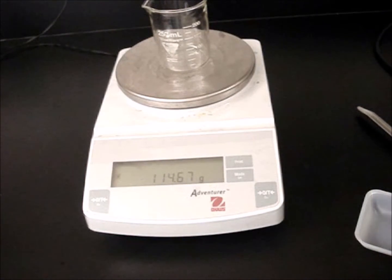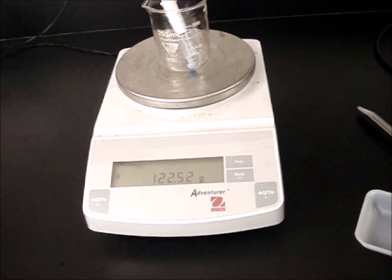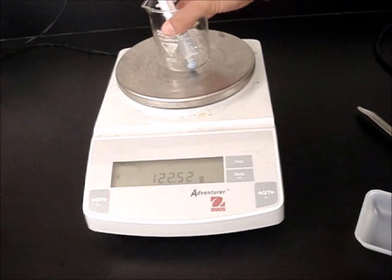If I then were to put an object in it, as is, now I have the mass of the beaker and the substance that is in the beaker. I have both. However, many times in lab, we're not interested in the mass of the beaker or the mass of the weighing dish.